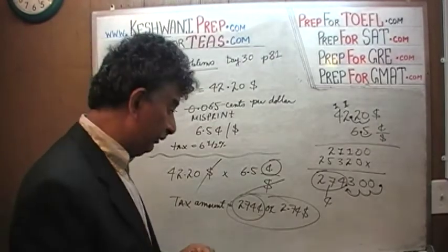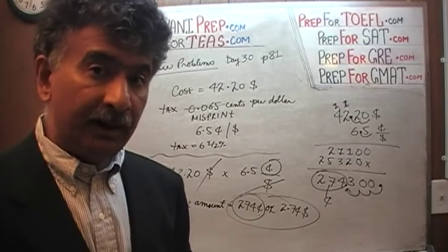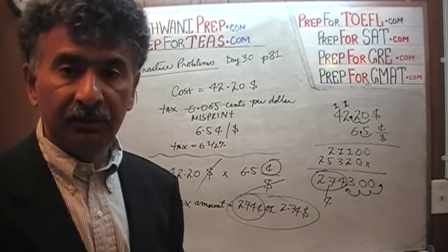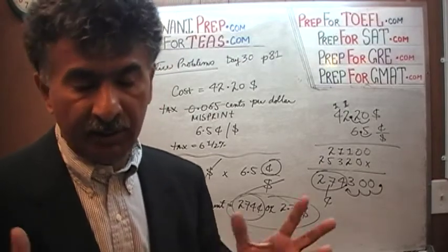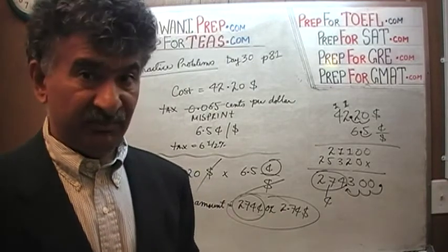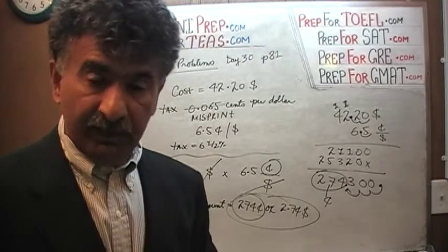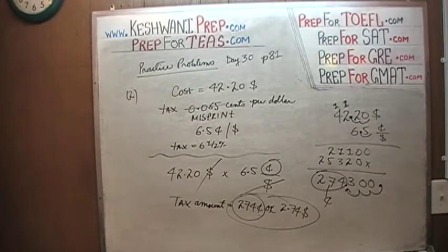This does touch a nerve for me because where I live in Connecticut, we used to have a sales tax of 6%, which was very easy. Figuring out 6% of anything is simple — 6% of $300 is $18. But then the state got greedy and now our tax rate is 6 and a quarter percent, which is annoying. Anyway, it's out of my system. I'll see you tomorrow. Bye now.